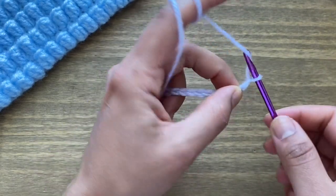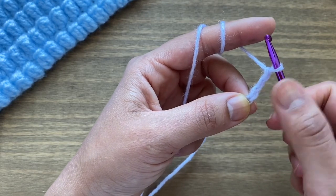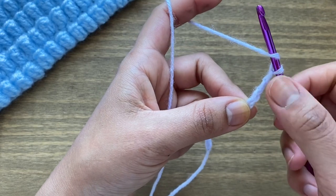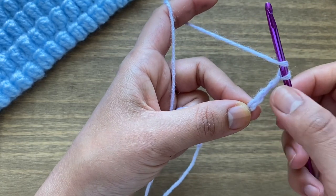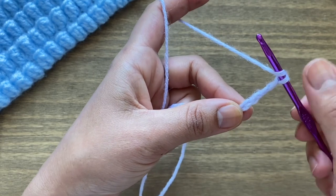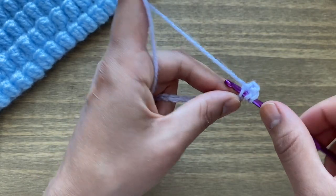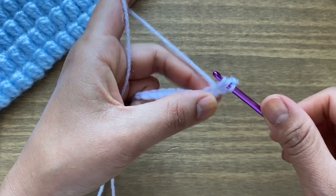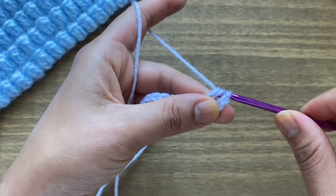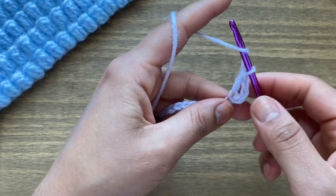Once you have your desired number of chains, start off by chaining three more. This is going to be classed as your first double crochet as well as your turning chain. From here we're going to work another double crochet in the fourth chain — that's US terminology; in UK terminology that will be a treble crochet. Yarn over, locate your fourth stitch, stick your hook on top of that chain, yarn over, pull up a loop — three loops on your hook — yarn over, pull through the first two, then yarn over, pull through the next two.